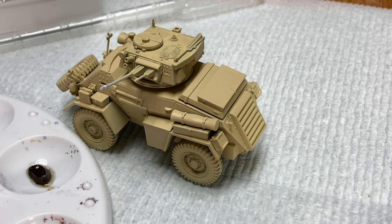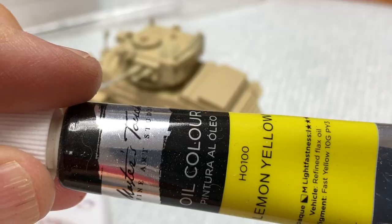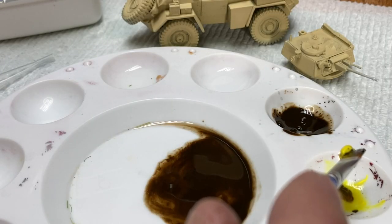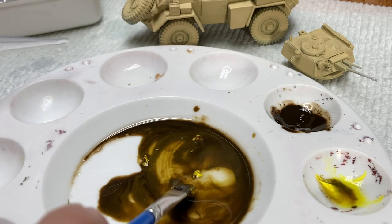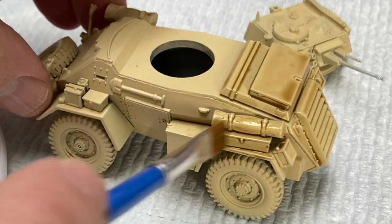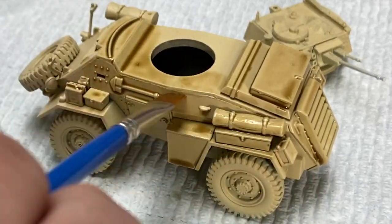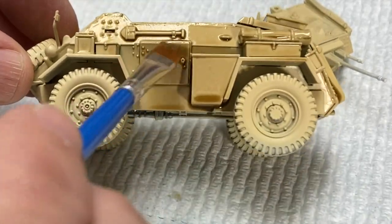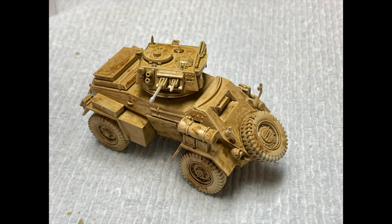Next up is a filter and a wash made from oil paints. I mixed up a raw umber and lemon yellow combination until I achieved a light brown color, which was well-thinned with odorless thinner. This was washed over the entire vehicle surface. I skipped the tires as they would be painted later a darker color. The wash was given about 30 minutes to evaporate some of the thinner and let the pigments settle into all that fine detail.